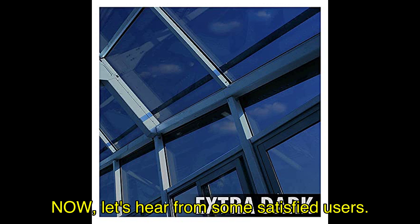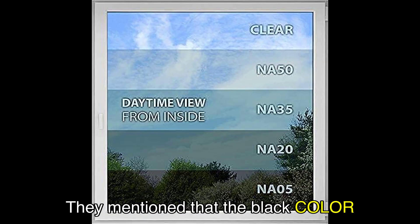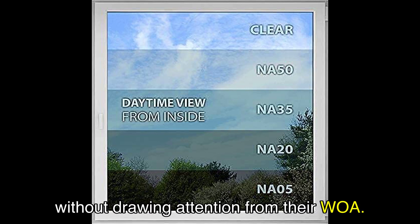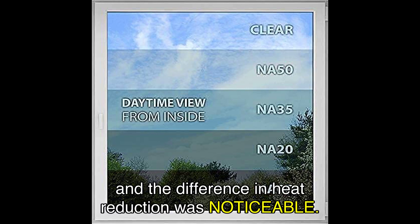Let's hear from some satisfied users. Jess C., a customer from the United States, shared their experience with this window film. They mentioned that the black color was the perfect choice to maintain privacy without drawing attention from their wall. The film was easy to install thanks to the provided tools, and the difference in heat reduction was noticeable.